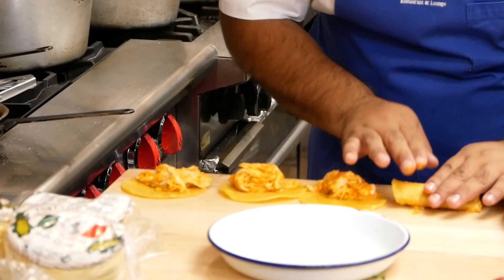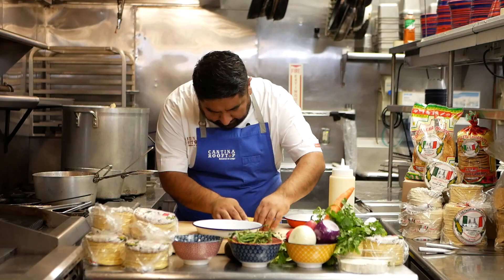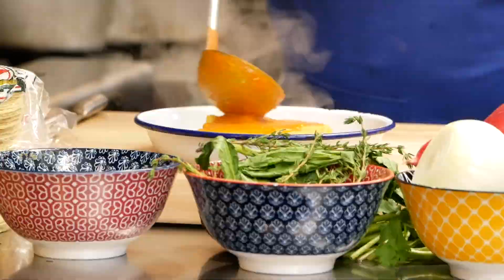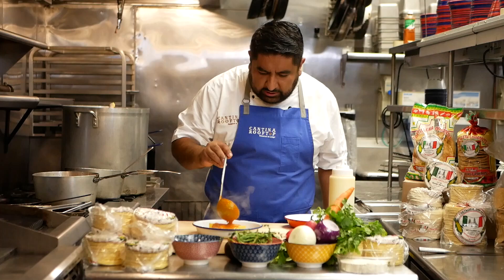We are going to make little taquitos — one, two, three, and four. Put them right here. I'm going to put a little bit of sauce. I don't like to cover the entire enchilada because I like to see my tortilla, and it gives a really nice presentation.